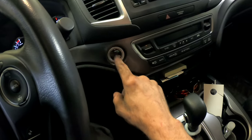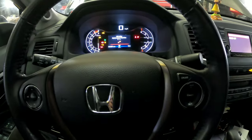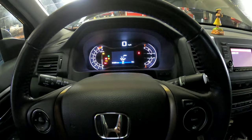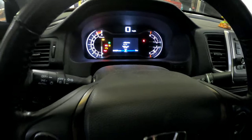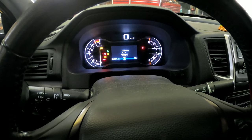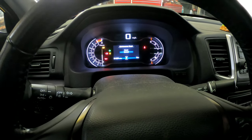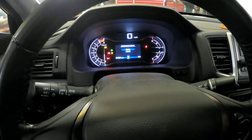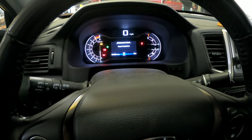Now we're going to reset the maintenance light. Push the start button twice so the lights come on. Scroll down — it shows B16 in the little oil can icon. Hold the reset button, keep holding it. Okay — maintenance reset: press up to reset and press reset. Reset completed.